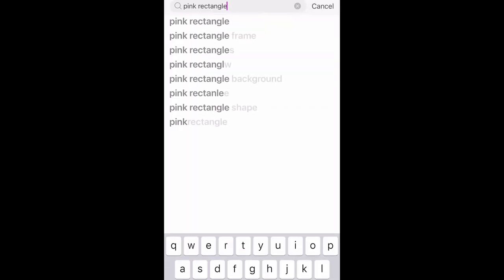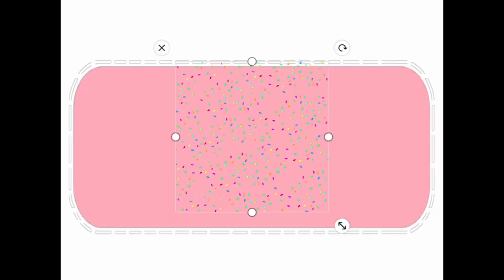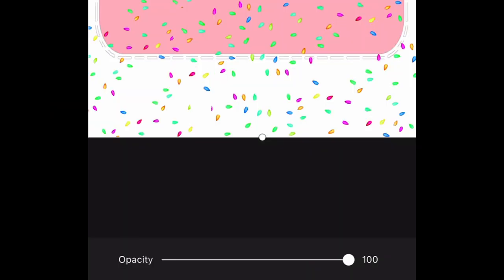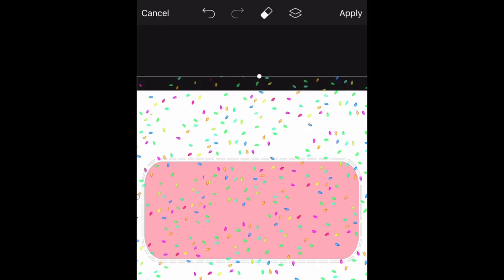I can bring it all the way up to 100. We're going to go ahead and click apply, and then I'm going to go to the bottom again where it says sticker. I'm going to type in the search "sprinkles." I'm going to go ahead and pick this sprinkle and just fill the rectangle up as much as I can. At the bottom, you can see the bar where it says opacity — you can slide it down to where it's not so bright, or you can bring the opacity up. I think that looks good. I'm going to go ahead and click apply.